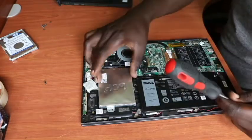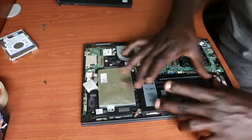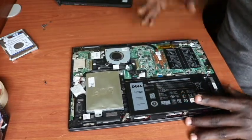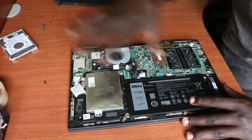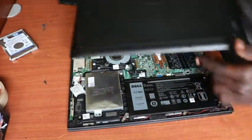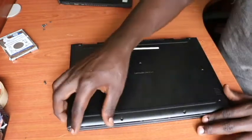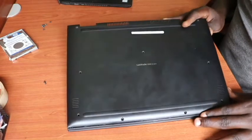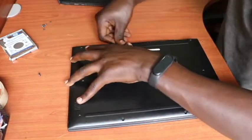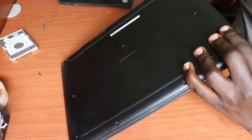Confirm that our storage unit is intact. Remember, first things first — you're supposed to disconnect the battery from the motherboard before doing any operation on the interior of the laptop, and then put it back. Now we need to put back our cover gently, the way it was, ensuring that all corners are fixed firmly.